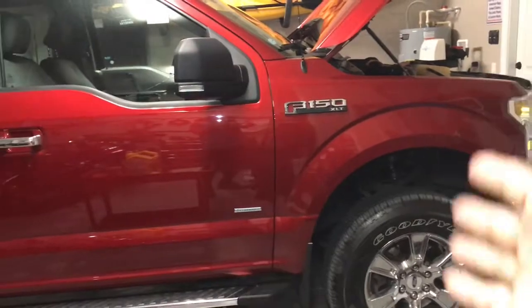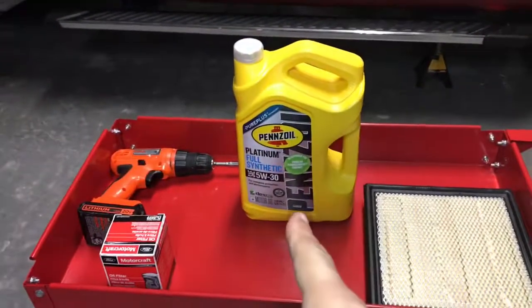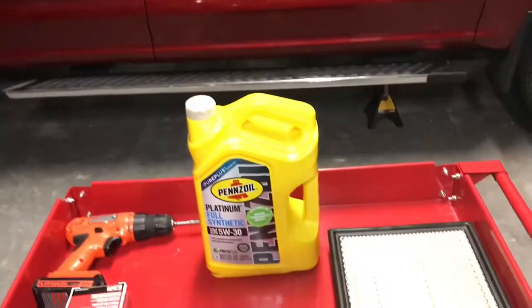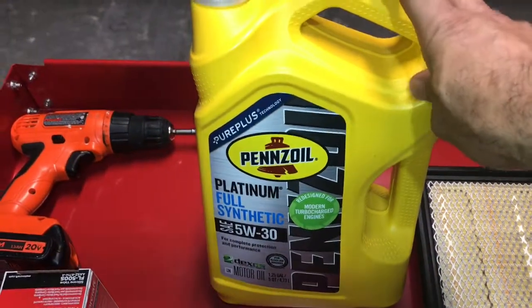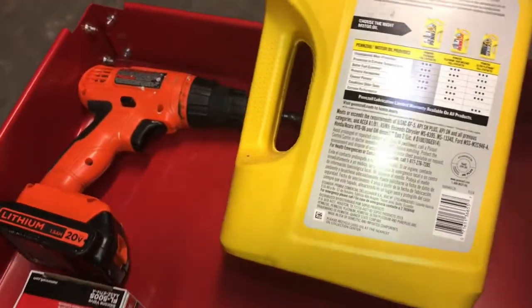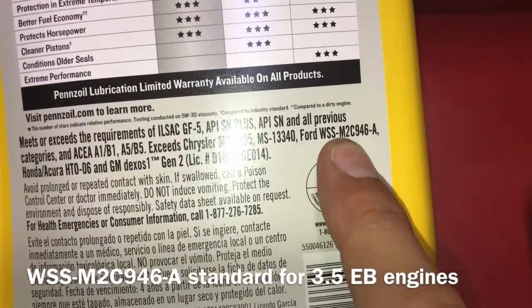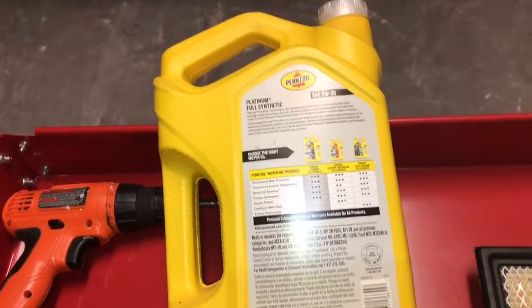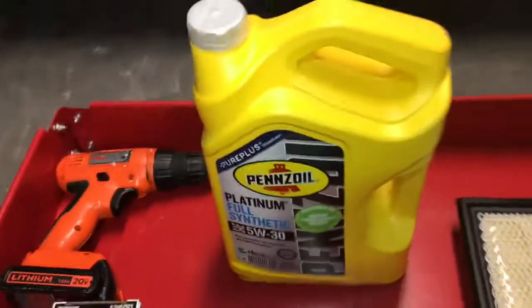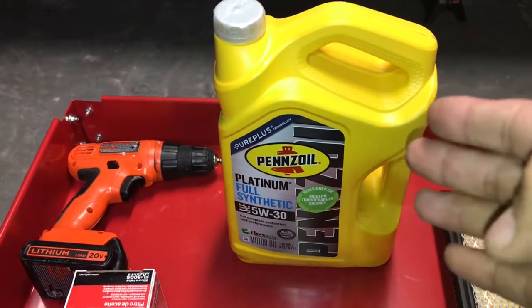Hey everybody, Daniel Carfix here. This is me and my wife's 2015 F-150, it's a 3.5 EcoBoost. Today I have to do a basic oil and filter change, rotate the tires, and do the air filter. About the oil — I don't use Motorcraft, but this one meets the Ford recommendation. The spec is Ford WSS-M2C946A for the 3.5 EcoBoost, and it's a 5W-30 full synthetic.